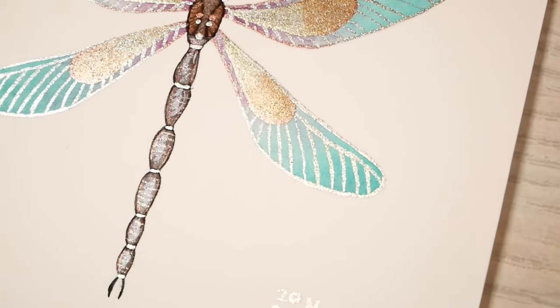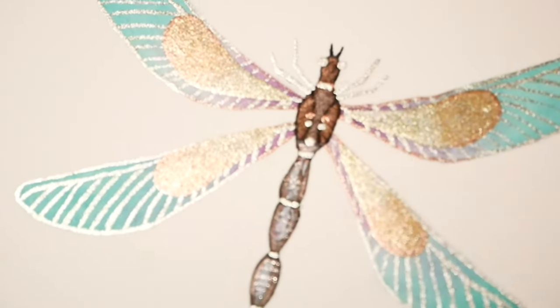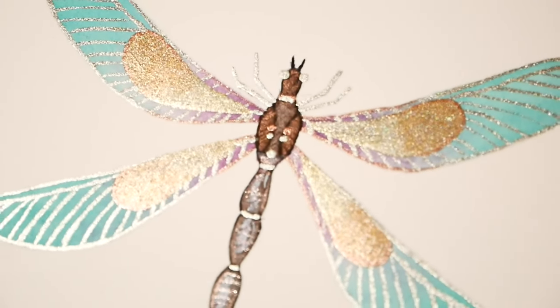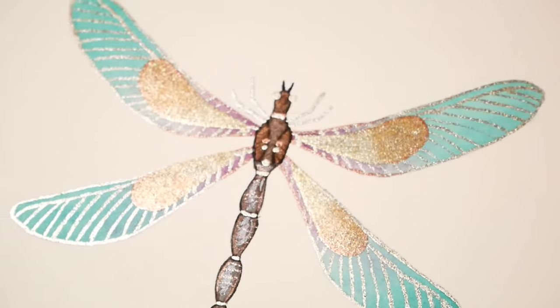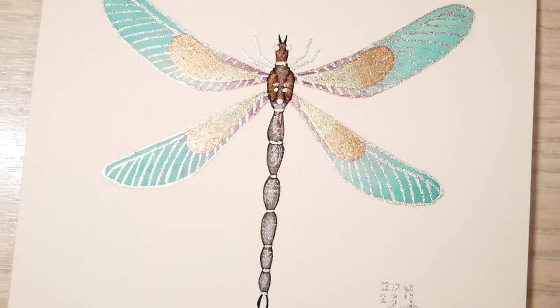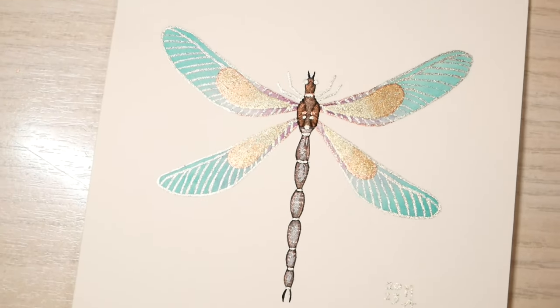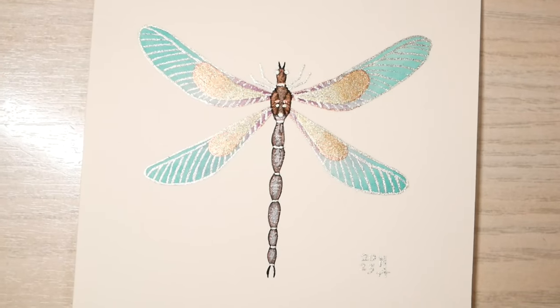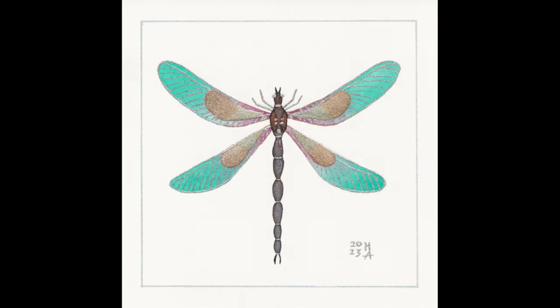I hope you like it! If you want to see more watercolor videos, check the upper right corner — I've put the playlist there for you. Thank you so much for watching, and I'll see you all in the next one. Bye bye!